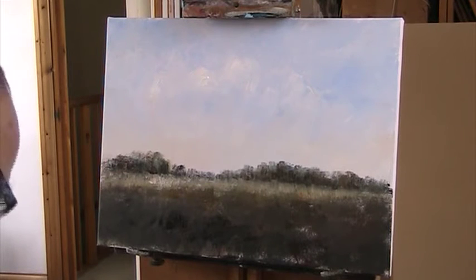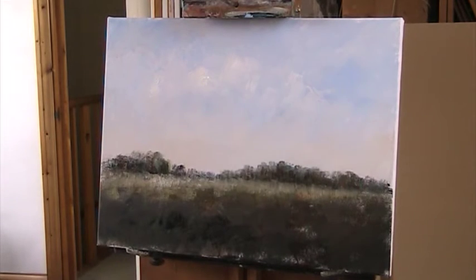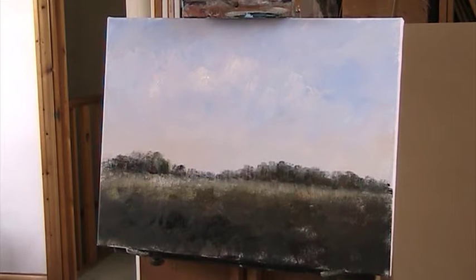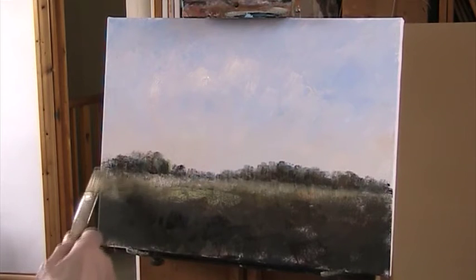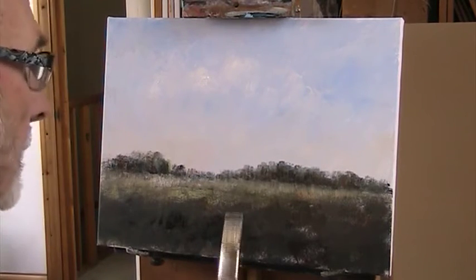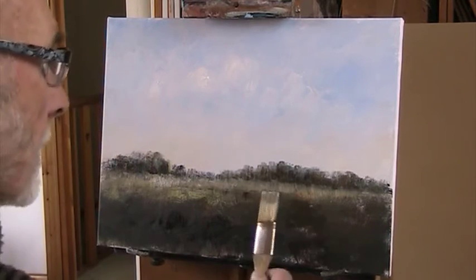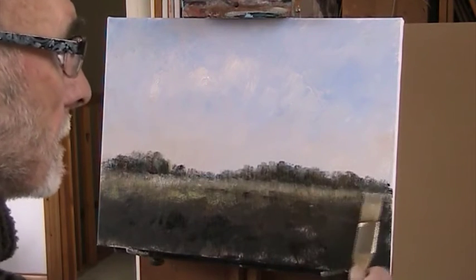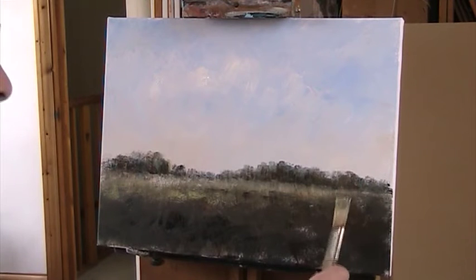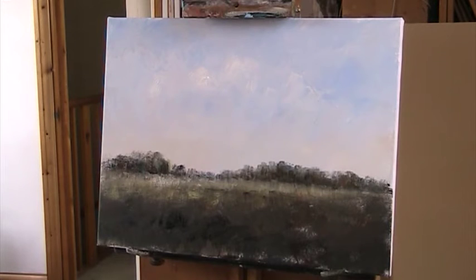Let's add a bit of yellow in there. I'll just keep going over it until something happens. As we come nearer to the foreground we can put in some shadows and some warmer colours. But as this dries we can do more things with it.